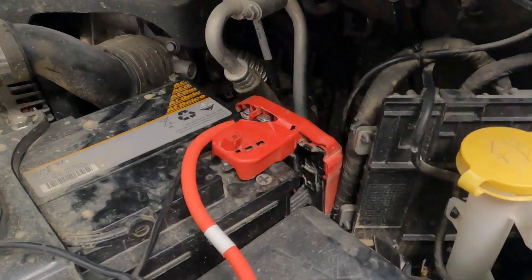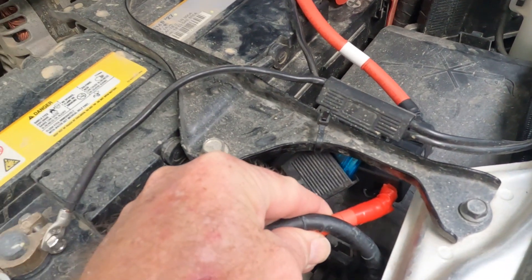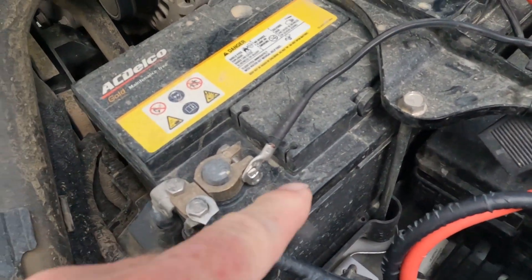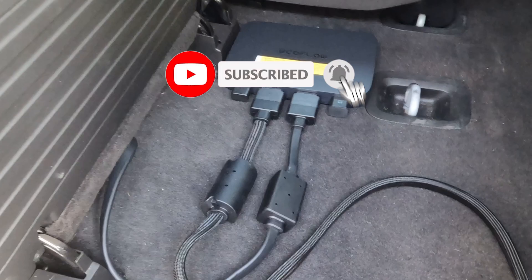Up to the battery, where we have the fuse cable attached to the original battery cables, and then to the earth as well. It folds away nicely when the seats are all up.